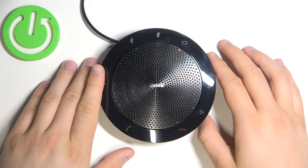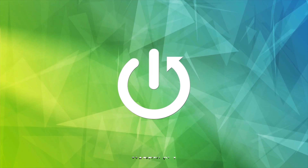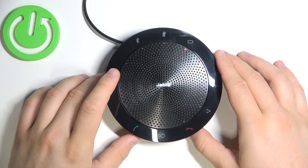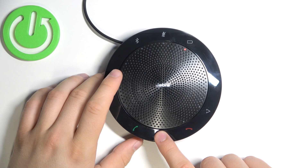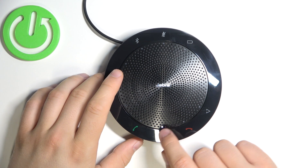Welcome guys. Today I am with the Jabra Speak 510 and I'm going to show you how we can enable pairing mode. First, you have to power on the speaker by holding this button. When this light is turned on, it means the device is activated.